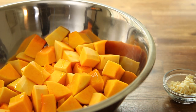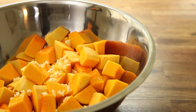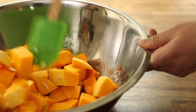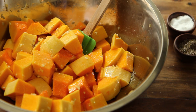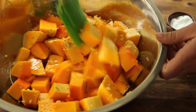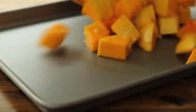Toss to coat evenly, then season to taste with salt and ground black pepper. Feel free to add your favorite fresh herbs or spices here if you wish.